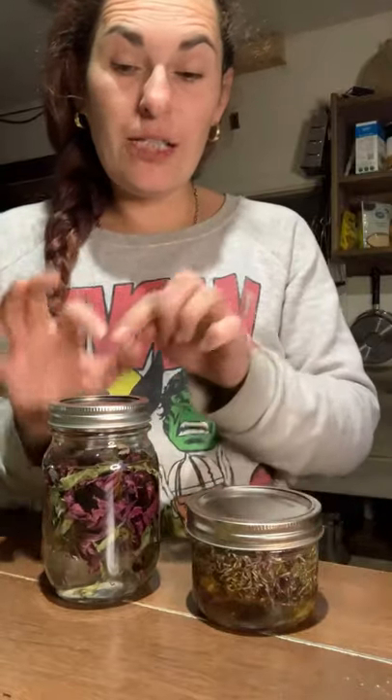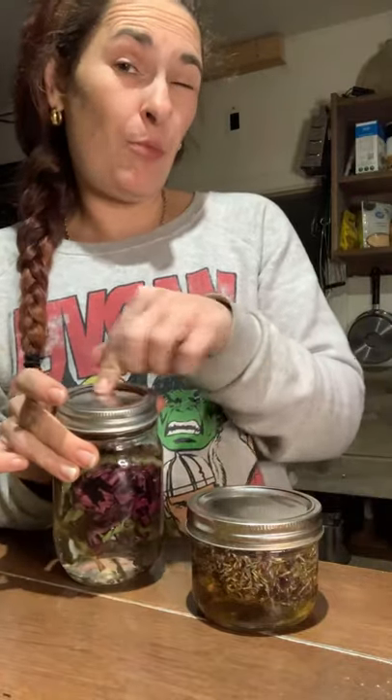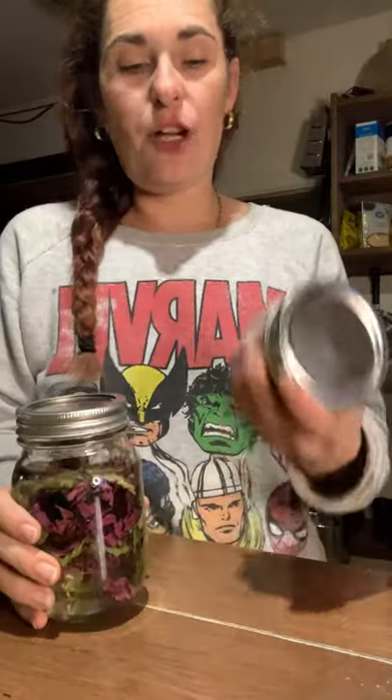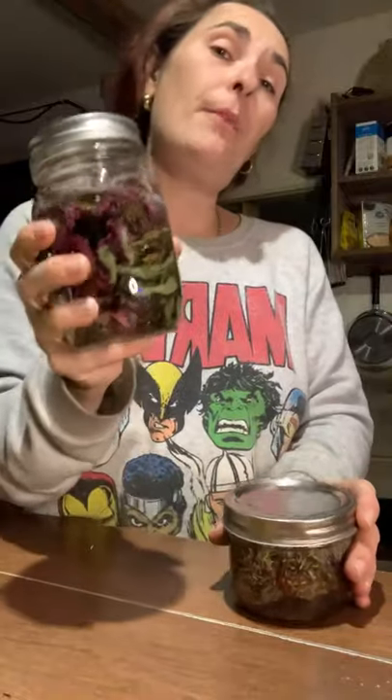I'll go in my pantry and shake these up, as well as any other ones I have in there, a couple of times a day. The best thing to do is write on here or put a label so you know the date that you put it in. If you want to put an expected completion date, you can put that on there too. I'm going to label these so I know exactly when they were done — because this one's only two weeks, and this one's a minimum of a month.